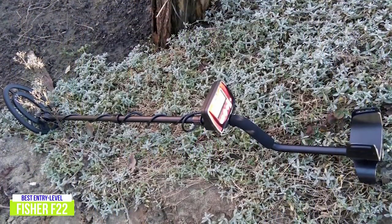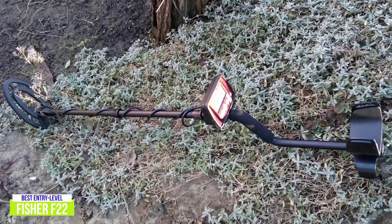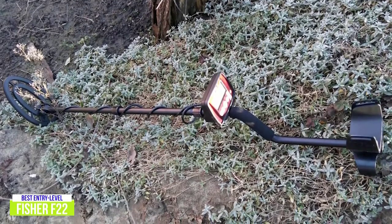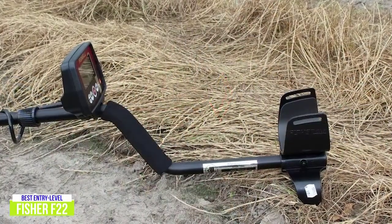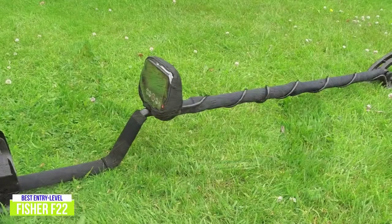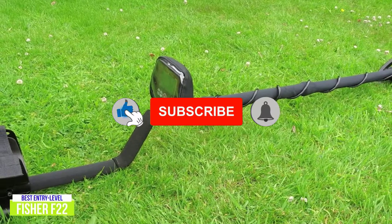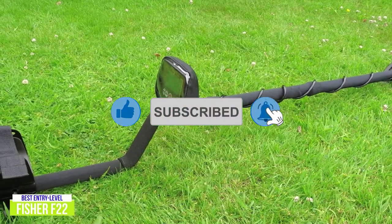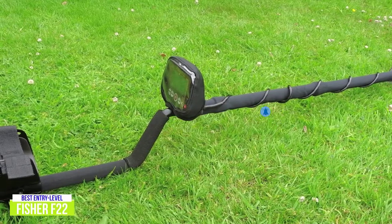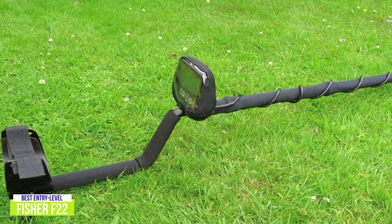Depth and accuracy readings combine for informed decisions while out hunting, and I love that the Fisher F22 can do all of this, even with the search coil submerged. Four different audio tones give feedback while the device is in use, so that you have all the details before you start digging. Entering a new hobby can be daunting, but the entry-level Fisher F22 reduces the intimidation factor thanks to its easy-to-operate design and powerful detection. And with customizable settings, there's room to learn and grow alongside this weatherproof, all-purpose metal detector.